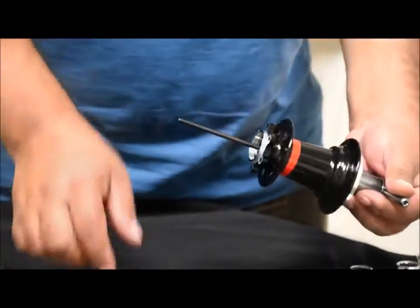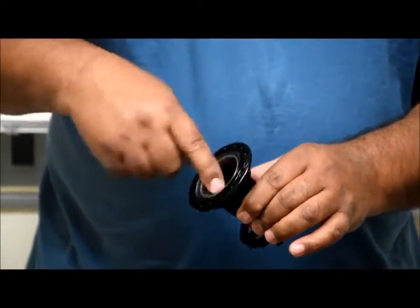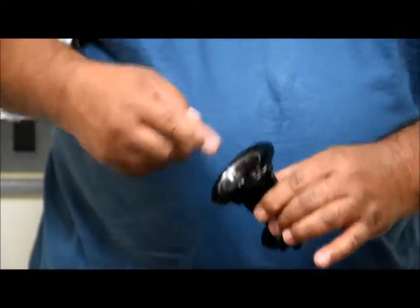Checking the bearing — there you go. Bearing is back in the hub. Get it nice and smooth.